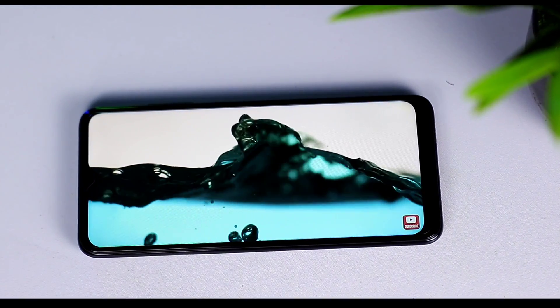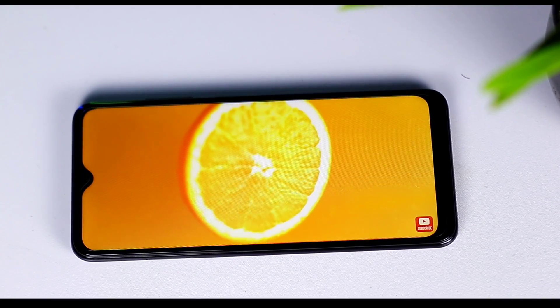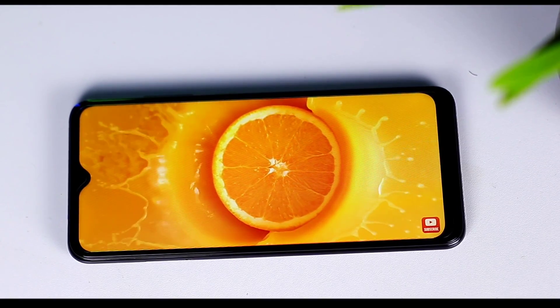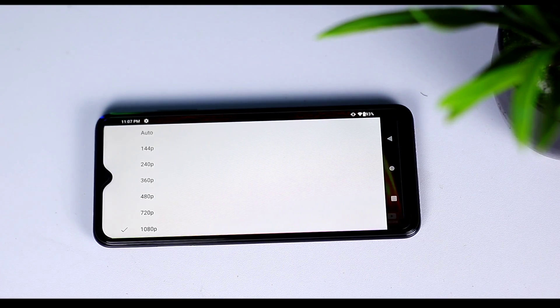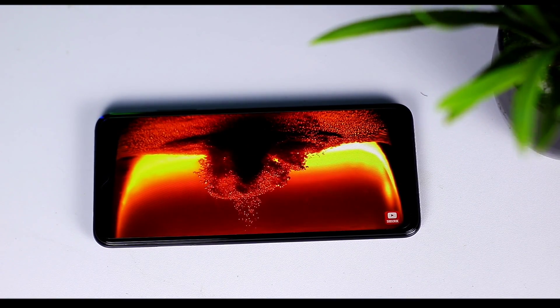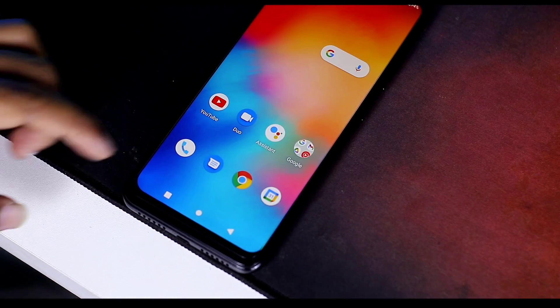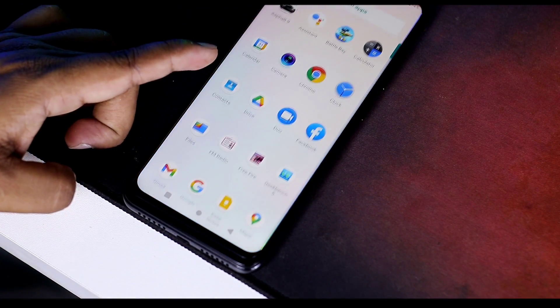The display uses in-cell IPS full-lamination technology with 2.5D curved glass. It is a 720p display but it performs very well when you enjoy media watching and multimedia use. For a budget-range phone, you may notice the display quality difference, but normally the HD Plus resolution is very good for this price.